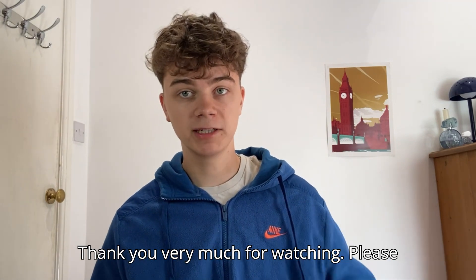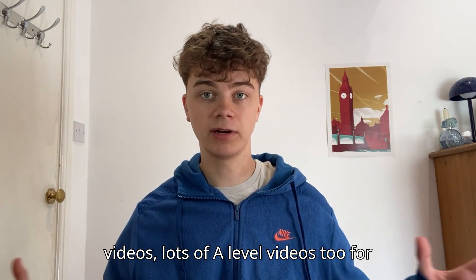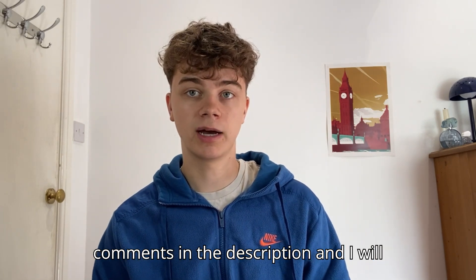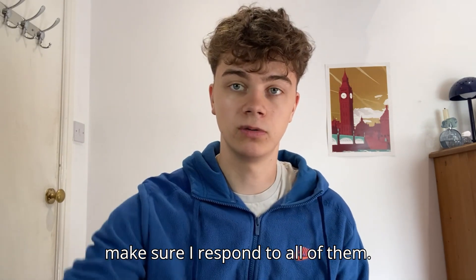I hope that video was helpful. Thank you very much for watching. Please subscribe — I'll be doing loads more GCSE videos and lots of A-level videos too. Leave any comments and I will make sure I respond to all of them.